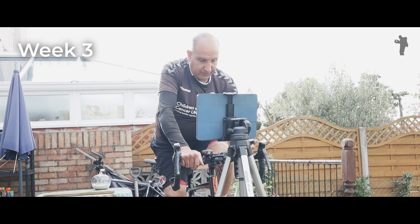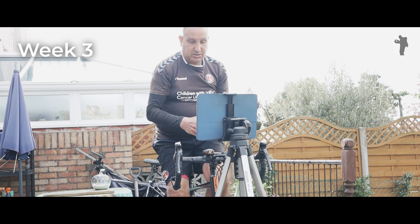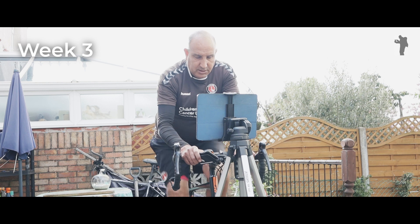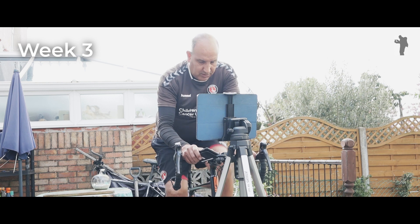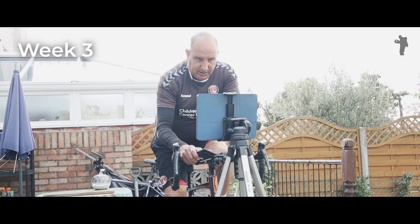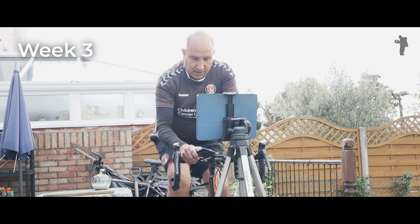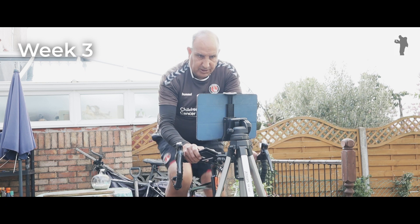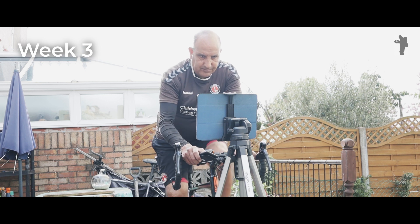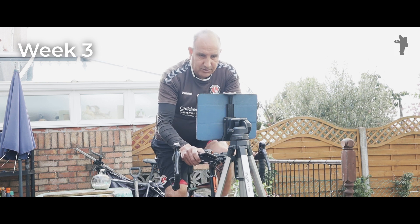I'm also trying to control the camera with my phone at the moment, testing that out as well. Because of the 30-minute recording limit on the camera, instead of getting off the bike I can now control the camera from the phone and stay on the bike — switch it off, switch it back on, and go into a second period of 30 minutes.